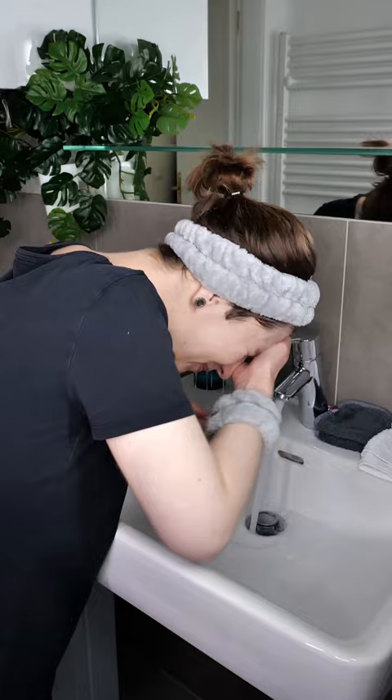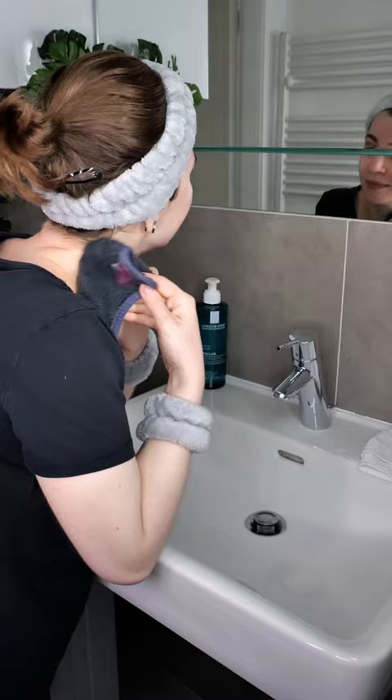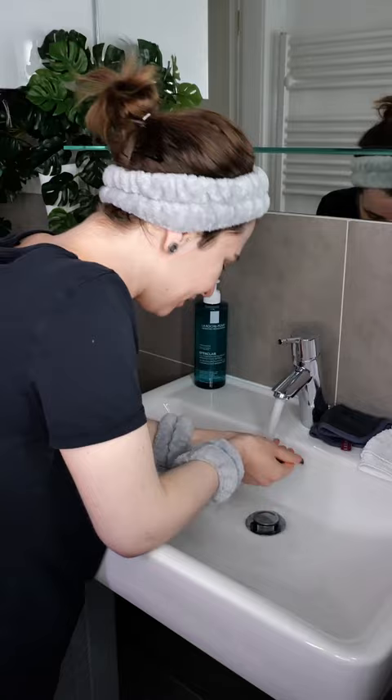Then rinse your face well with lukewarm water. You can also use a soft, clean, damp washcloth to help remove the cleanser — if you use the washcloth, remember to rinse again several times. Now pat the face dry with a clean towel.